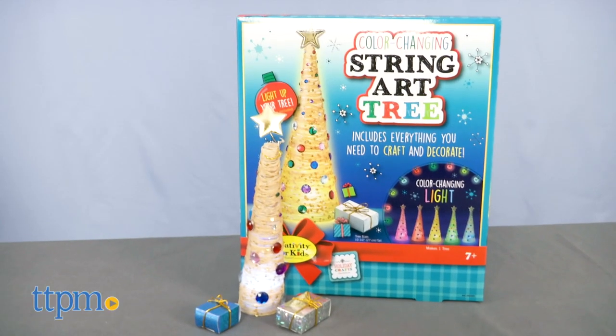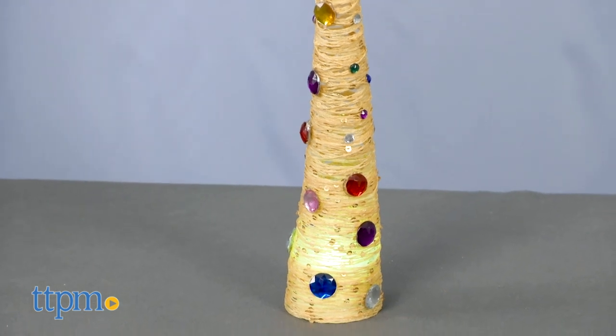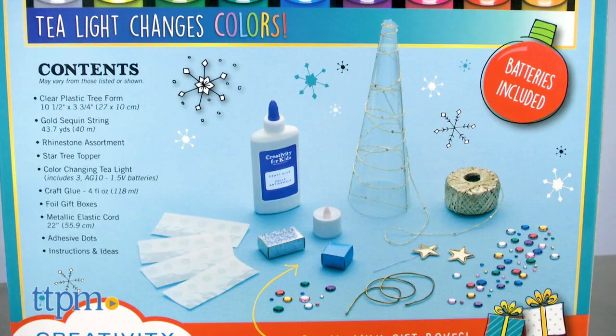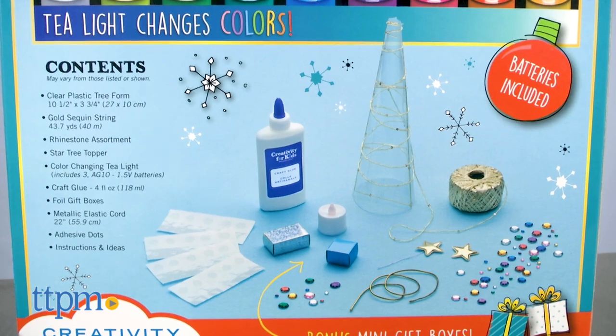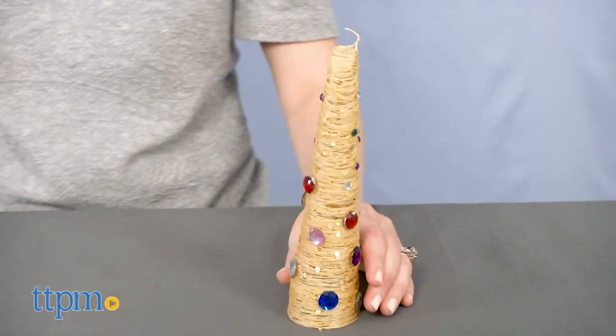The Color Changing String Art Tree lets kids ages 7 and up create a tree entirely from gold string and even light it up with a battery powered light. You're basically wrapping glue covered string around a plastic tree form and then letting it dry before removing the form and revealing your string tree.